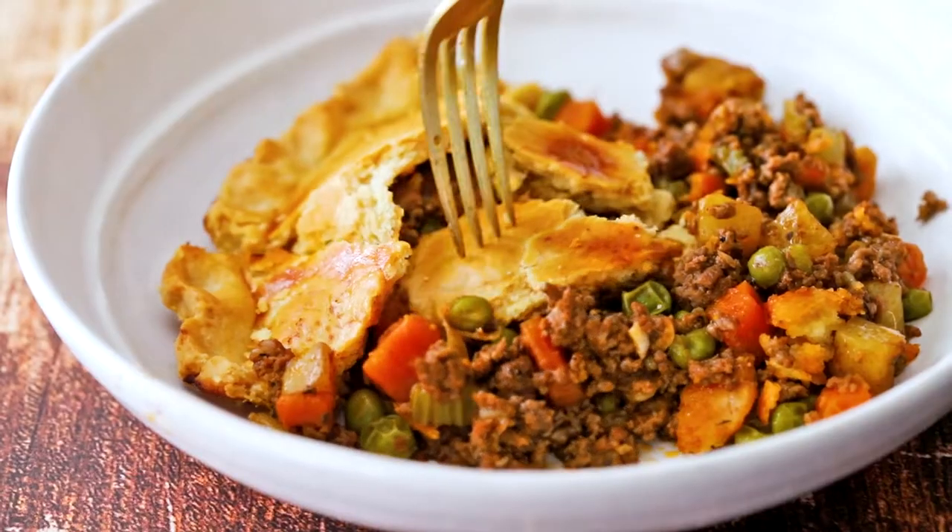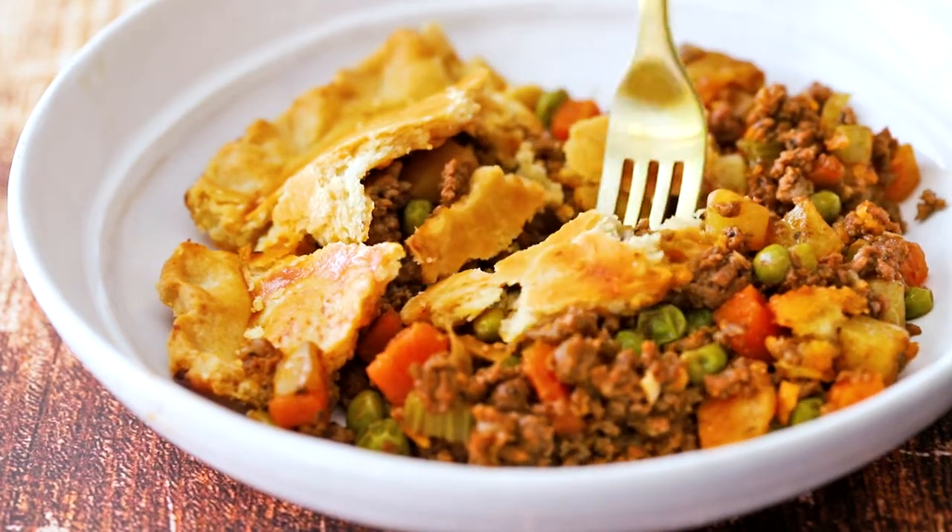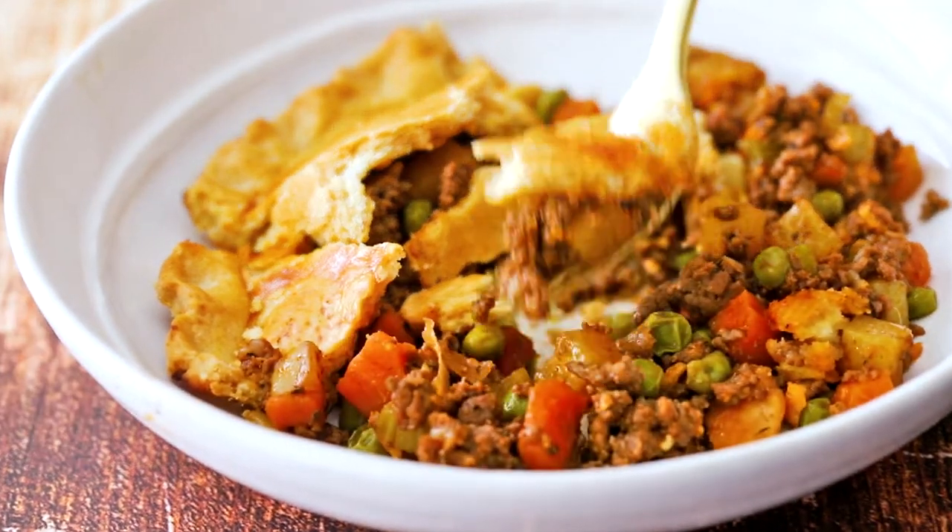After one bite, your family is going to be saying, 'I want more beef pie!' So I'm Chris, and I'm Wesley. My extra lean beefy pie.